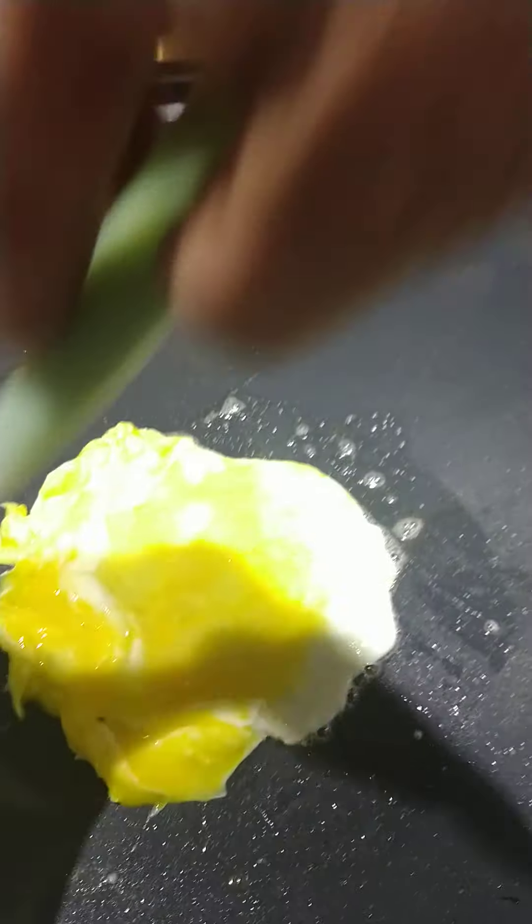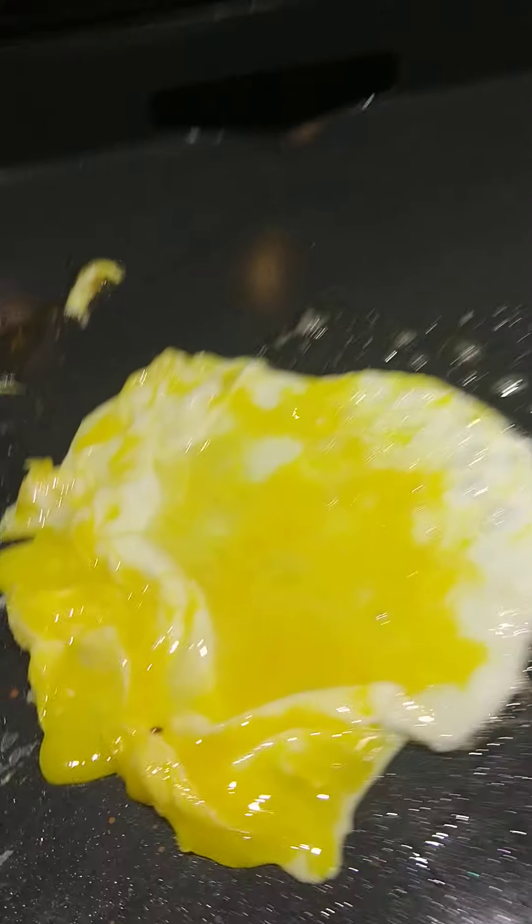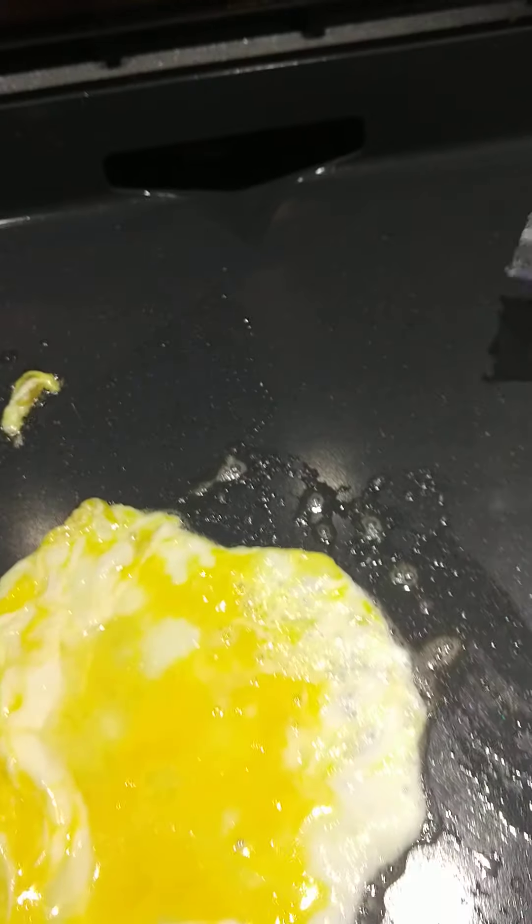McDonald's makes a real small egg so I'm going to try to do the same thing, and I'm going to go ahead and drop my pancakes. When the egg's cooking, put the butter down for my pancakes.